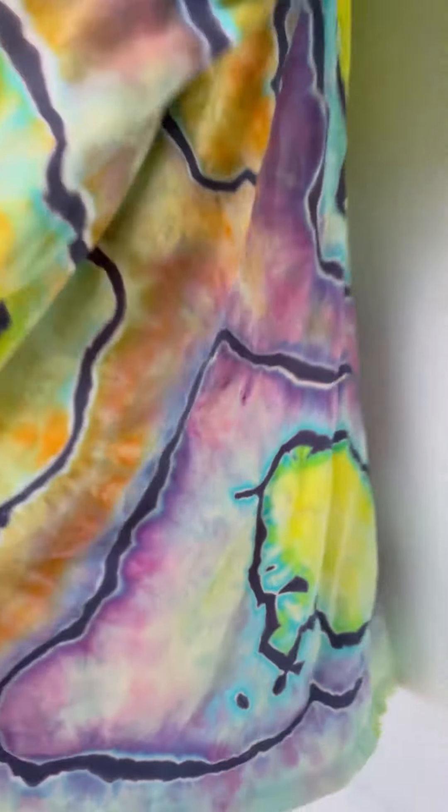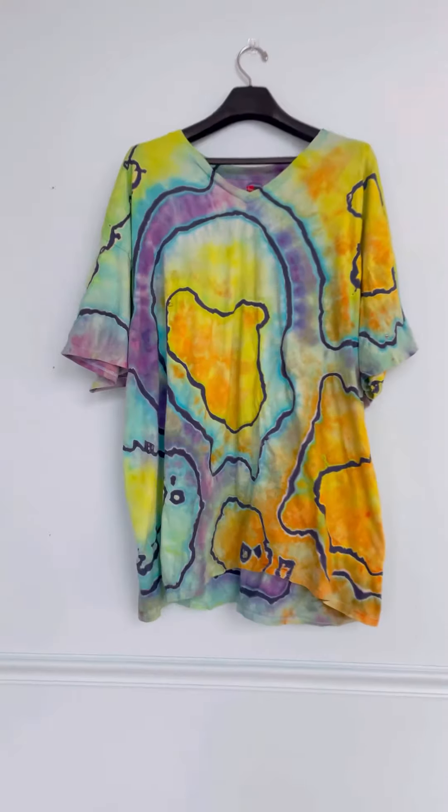After rinsing I was pretty pleased with the amount of black that was left. The lines look really nice and I'm happy.